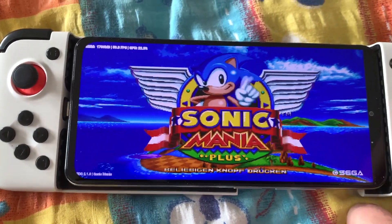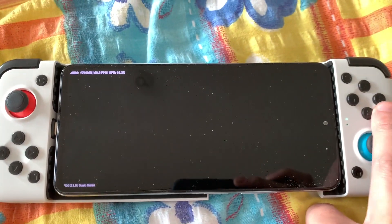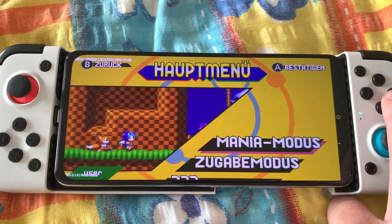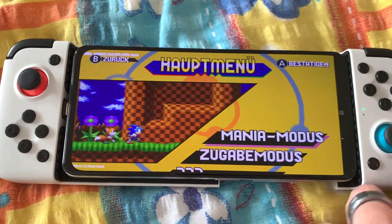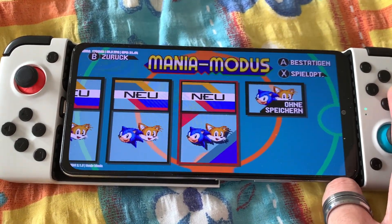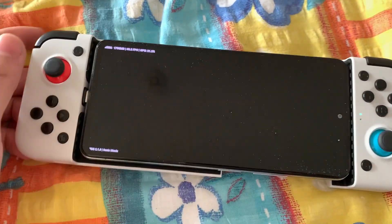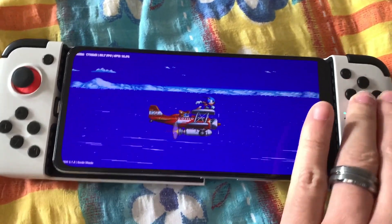Here it is — the first Switch game on AKNS. If you have any game with this, please leave it in the comments and I will test it.